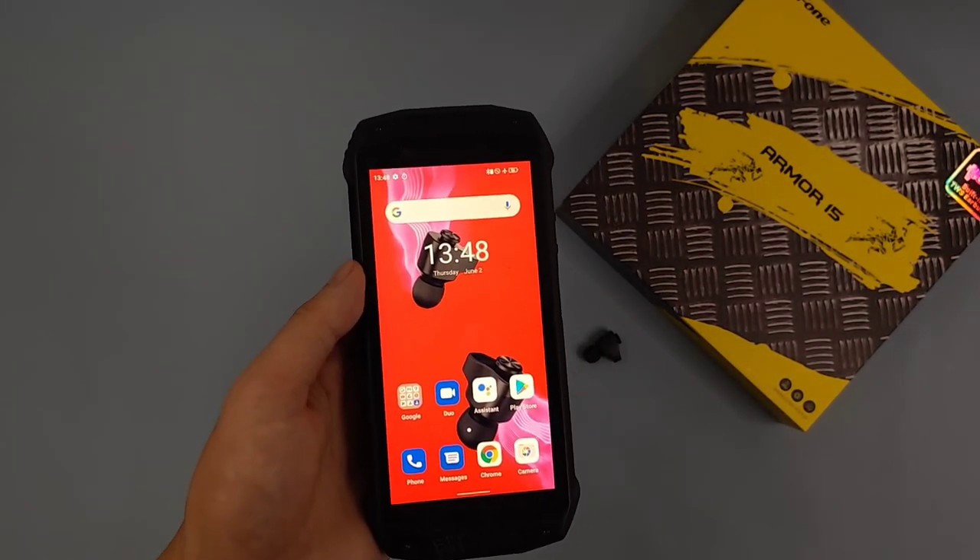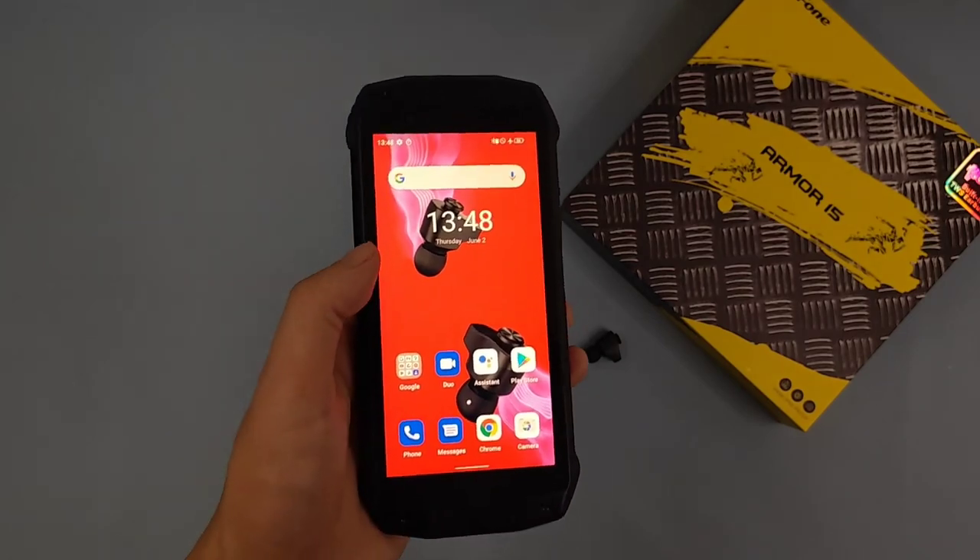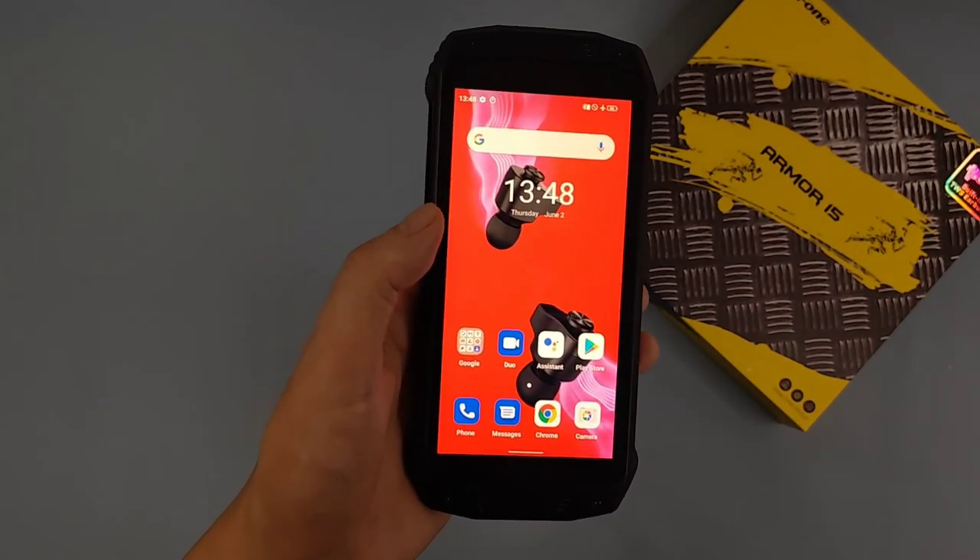Next let's talk about the other features of this device.